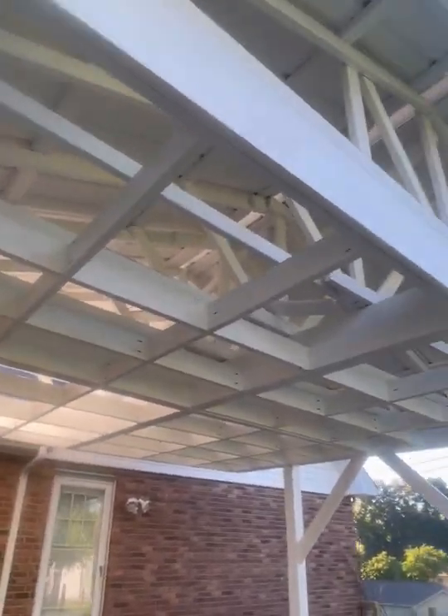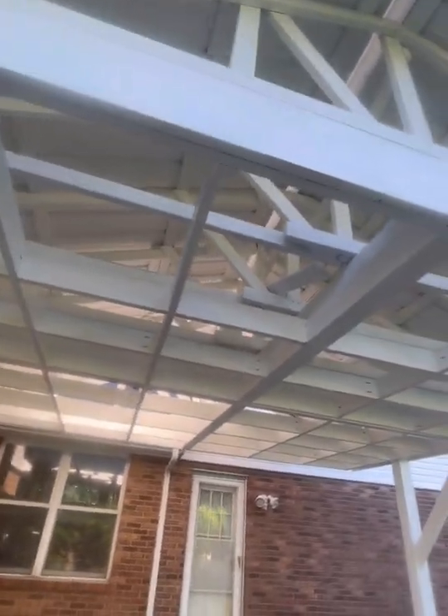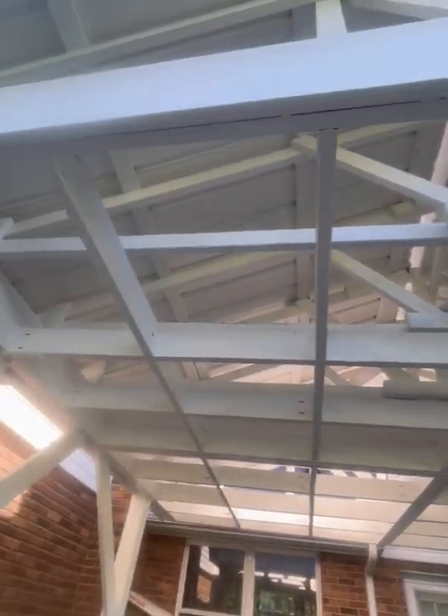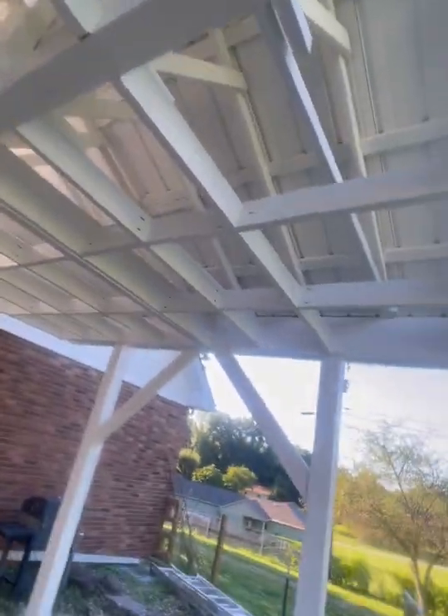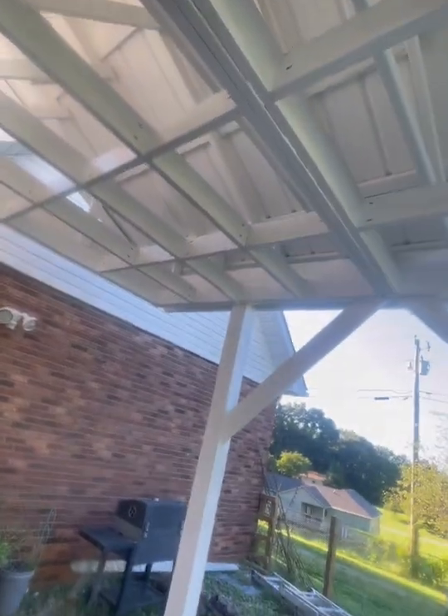Good morning everybody. As you can see, I'm outside here standing under my pergola. It's a bit of a mess down here because yesterday me and my Uncle Joey worked on this all day. We spray painted this white. He actually put a roof over this so we can come sit out here whether it's raining or something.